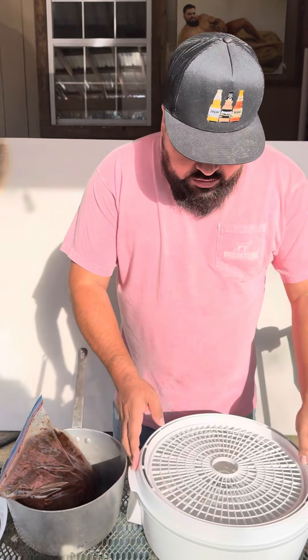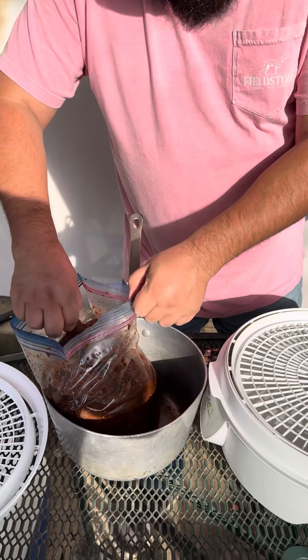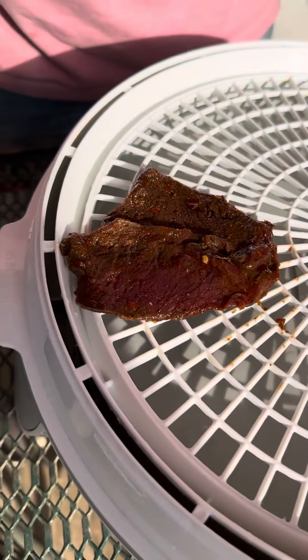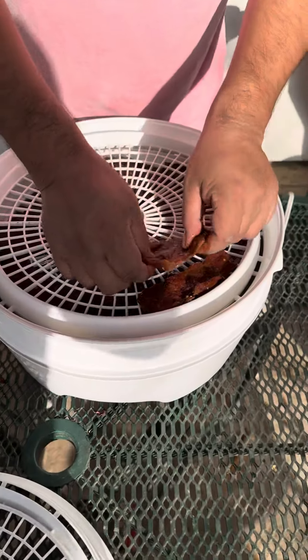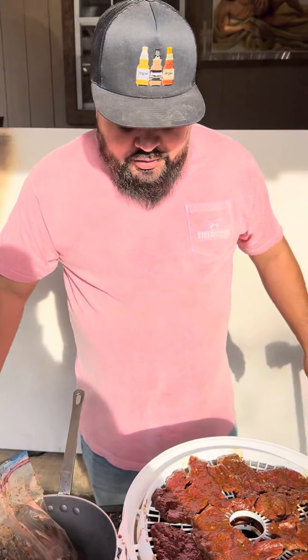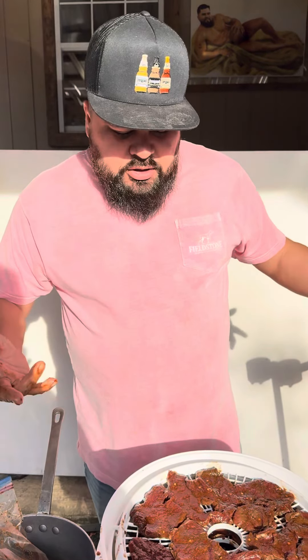So now it's time to put it on our dehydrator. Just gonna open this up — don't let your mouth water. Look at that flavor. This is gonna be spicy. We got four trays, so we're just gonna try to put as much as we can and cook that, then cook the rest tomorrow. We did about half a bag, so it's gonna take about four days to make all of it, but it'll be worth it. We're gonna turn this on and let it cook for about six hours — check it, it might take eight hours, we just gotta keep an eye on it.